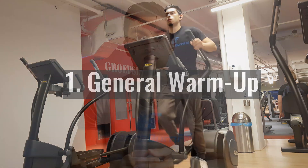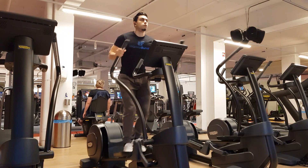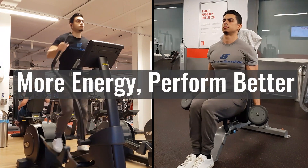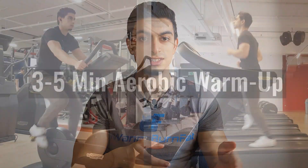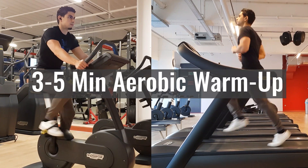First, we have the general warm-up. Once you step into the gym, your body temperature is generally still low. One of the first things we should seek to do is increase this body temperature. A higher body temperature results in increased muscle blood flow, which increases the oxygen availability and nutrient delivery to muscles — basically helping your muscles generate more energy and perform better. The most efficient way to increase your body temperature is via aerobic exercise. Something as simple as a short run on the treadmill or cycling at moderate intensity is effective. Keep this phase as short as needed for you to perceive a difference in your body temperature and mental readiness to train — typically around three to five minutes.